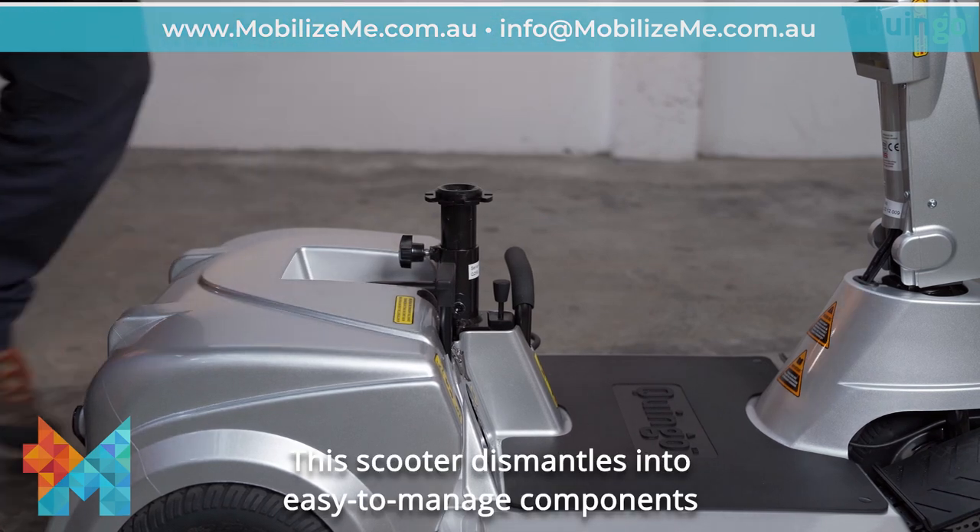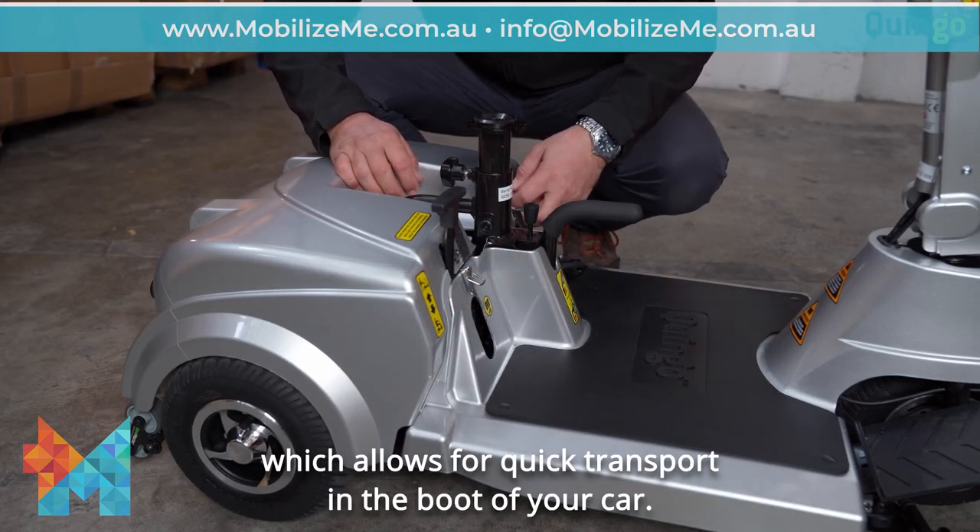This scooter dismantles into easy-to-manage components, which allows for quick transport in the boot of your car.